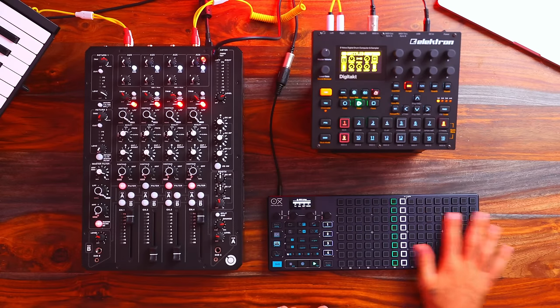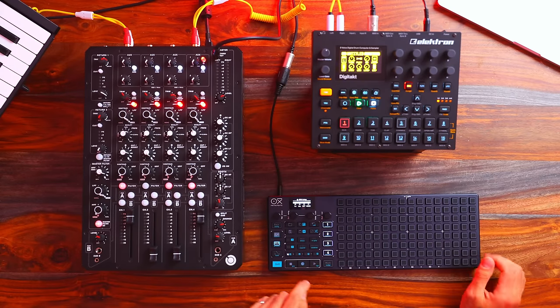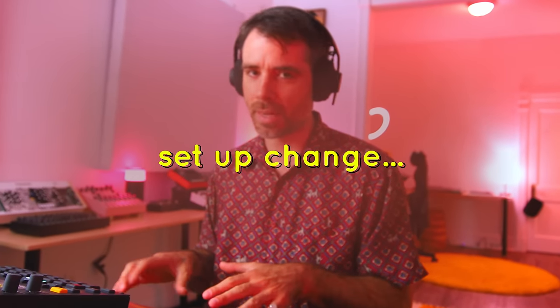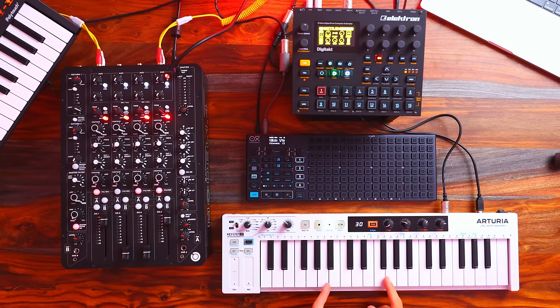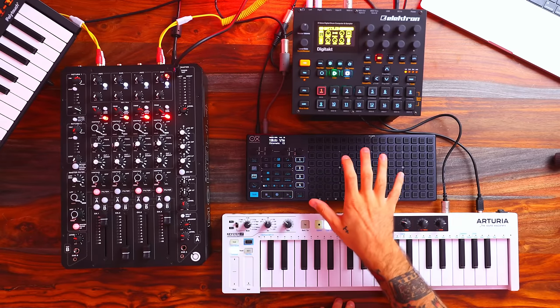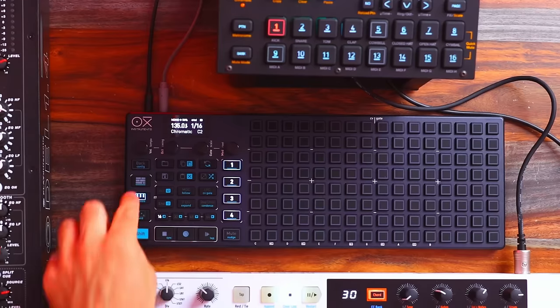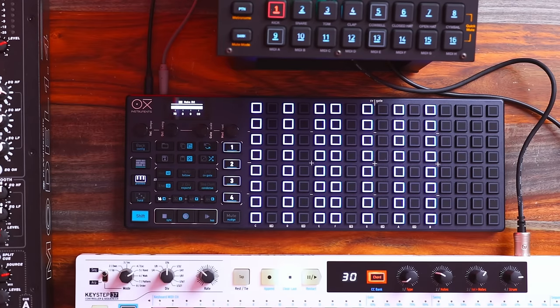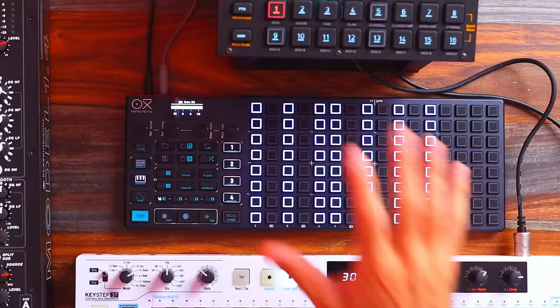I'm currently set to one bar, so that's 16 steps. You can go as far as 128 steps, but we're going to keep it simple for this video. I've set up the Keystep 37, which just makes plugging notes into the Oxy One a lot more simple. There is a preview function where you're able to enter notes as if it's a keyboard, but I also want to demonstrate that you're able to use the Keystep 37 to control the Oxy One.